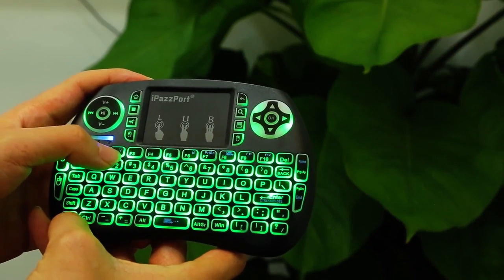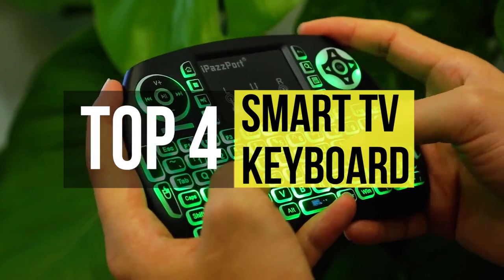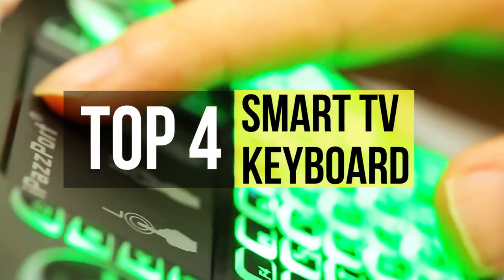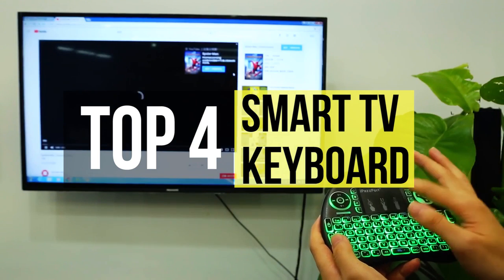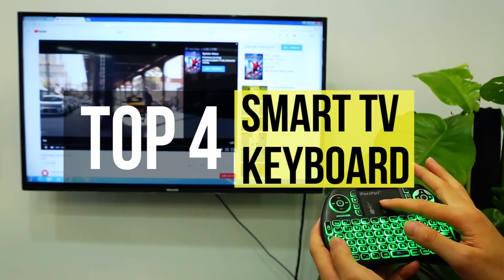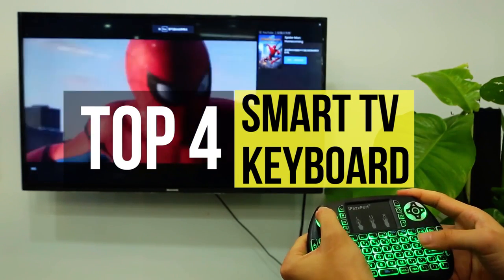A Smart TV is one that can do all kinds of things in addition to just watching shows, like browsing the web and streaming all sorts of media. However, its included remote makes it exceedingly difficult to take advantage of all these cool features. But a Smart TV keyboard makes it easy to unlock all of the television's intelligent features.